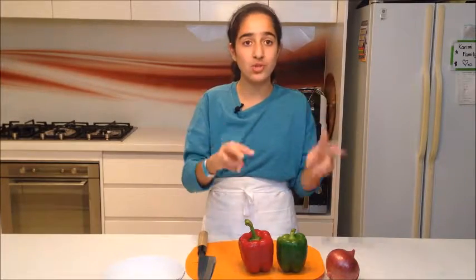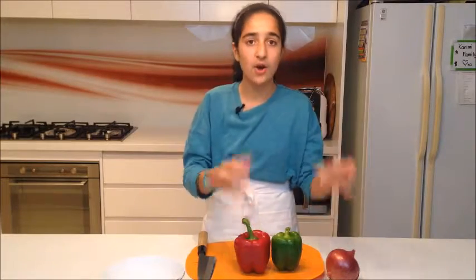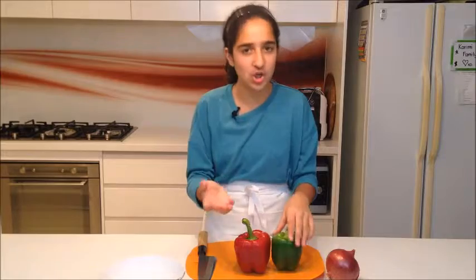While the chicken marinates, this is the time to prepare your other ingredients. I want to put red capsicum, green capsicum, and red onion on my skewer. I've also seen people do pineapple — personally I don't want pineapple on mine but apparently it's really nice. You can really put whatever you like on skewers. I'm going to chop these and show you how I do it.